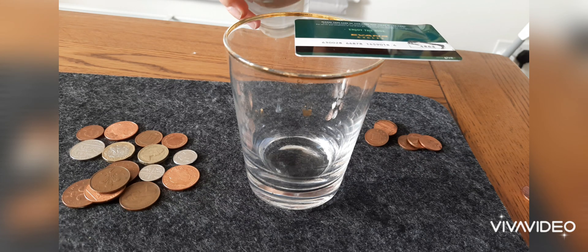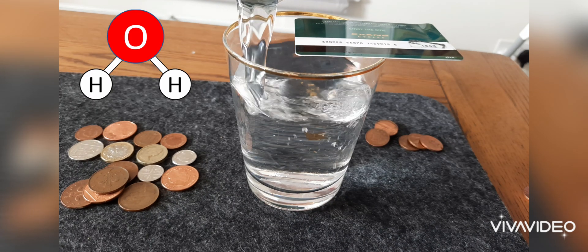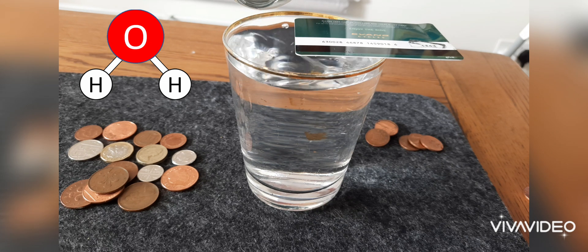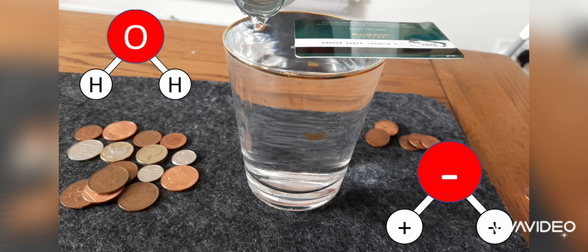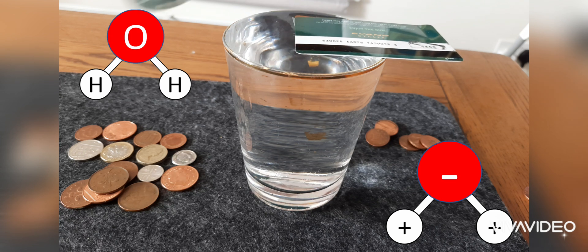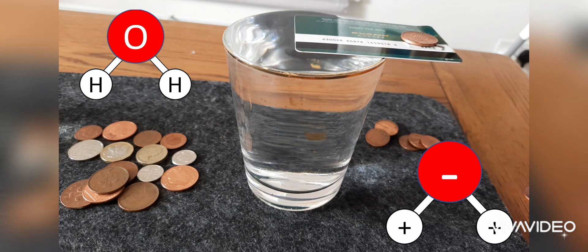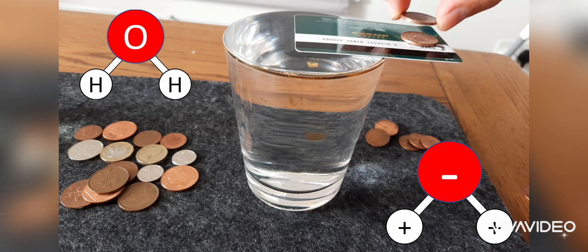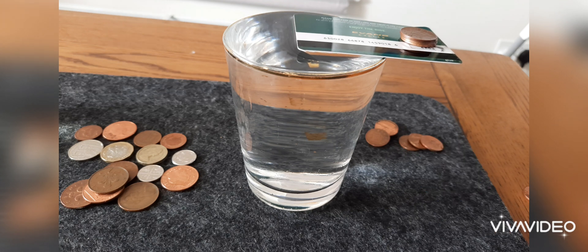Water has the chemical formula H2O — one oxygen atom and two hydrogen atoms. The oxygen tries to take the electrons from the hydrogen, making the oxygen very negative and the hydrogens very positive. This electrostatic charge that's built up causes a force between water particles, and it also causes an attraction between the water particles and the plastic. So when the plastic is in contact with the water, it starts to attract it, making it able to hold the plastic up when it's in contact.